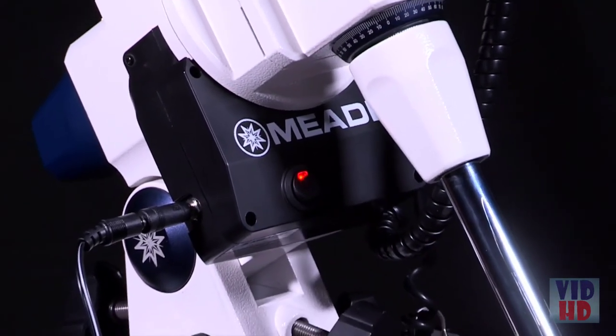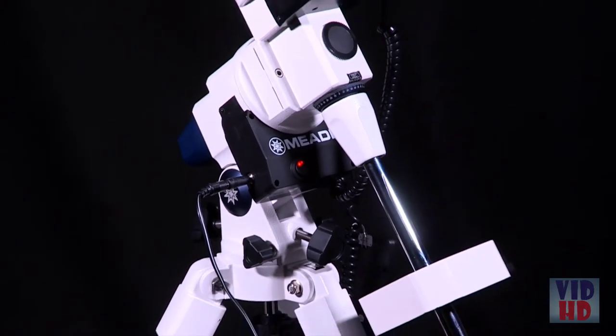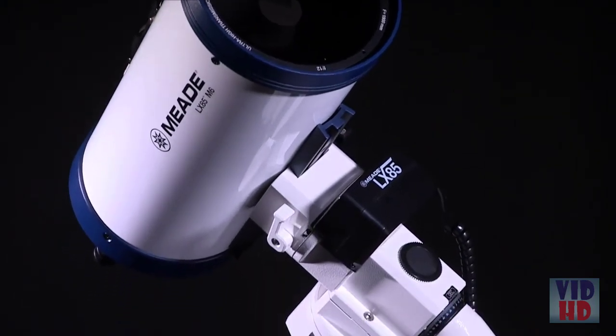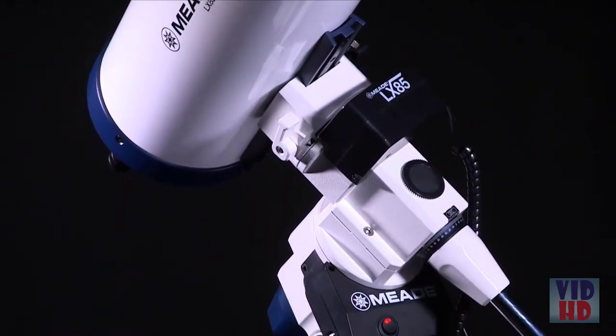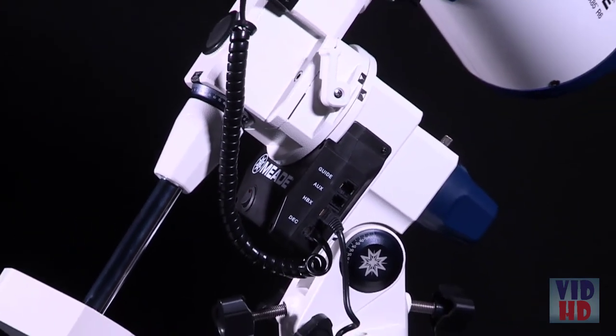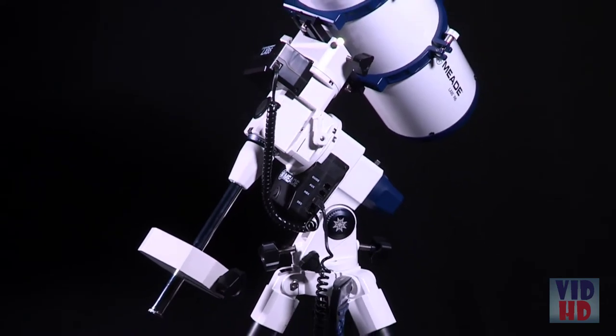With its built-in integer gearing motor drive, you'll be able to track through long exposures using Meade's SmartDrive feature for recording permanent periodic correction. Seamlessly image the best parts of the night sky without having to worry about performing a meridian flip. The LX85 mount also includes an integrated auto-guider port to readily connect to your auto-guider camera, making your astro-imaging experience easy and straightforward.